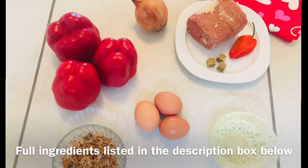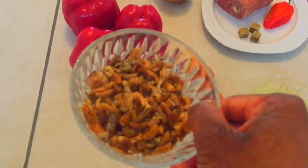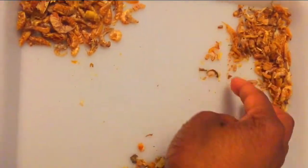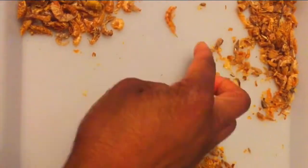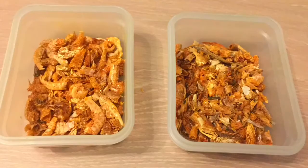Ingredients and measurements will be listed in the description box below. I like using this type of dried crayfish because of the flavor it adds to the moi moi. However, sometimes it feels like I'm chewing on sand because of the crayfish heads. So here I'm picking the crayfish to make sure that problem doesn't happen — but stay tuned to see how I use everything including the head.